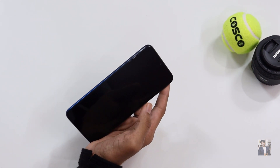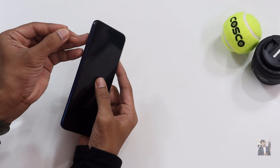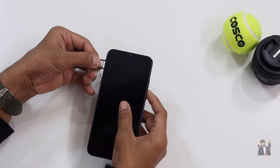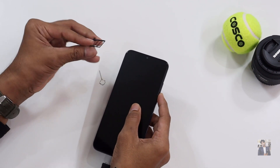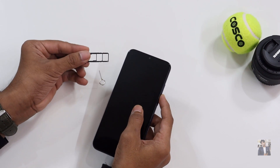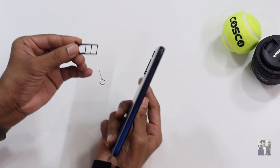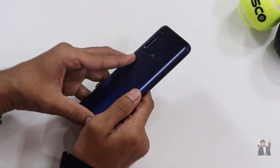Let's check whether the SIM tray is a triple slot or hybrid slot. The company claims it comes with a triple slot — and yes, it does. That means you can add two SIM cards and one micro SD card. The build impression on the back side feels like a 3D texture design.